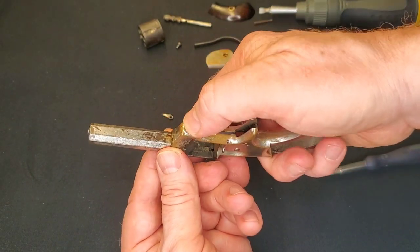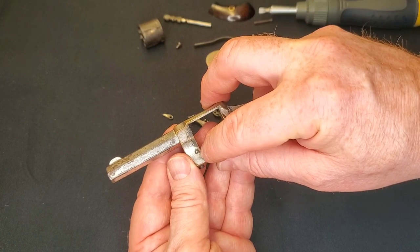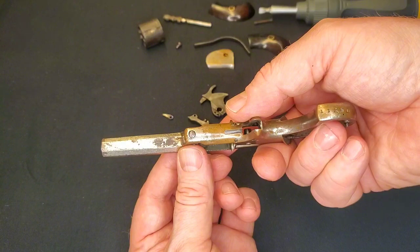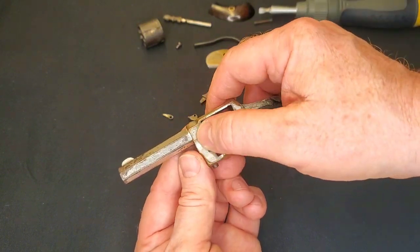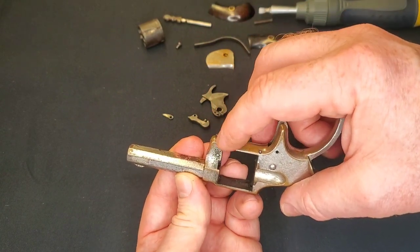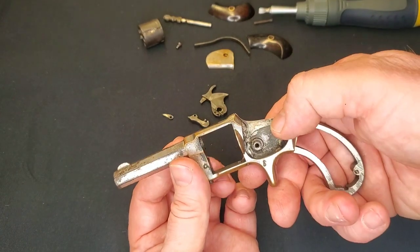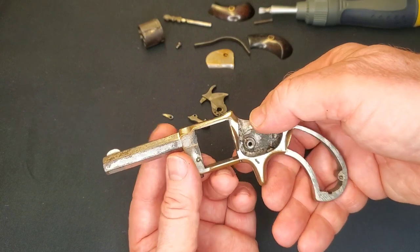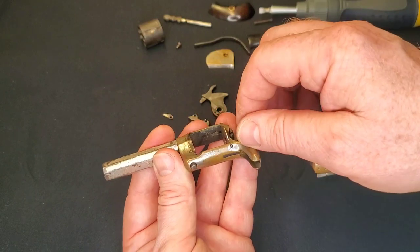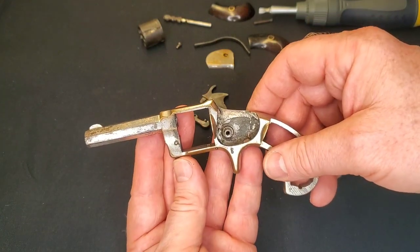There's a little spring in there as well, and that's also the same with the cylinder pin release — if you pop this pin out you'll be able to take the release out. But I don't see the point in taking it apart; I'd rather clean it up, leave it intact since it's working mechanically, and maybe re-nickel the whole thing to give it a nice appearance. For our purposes, this is essentially as far as I'm going to take this down.